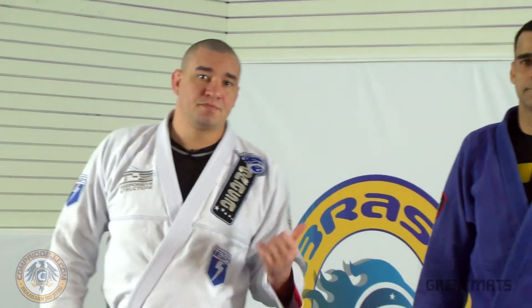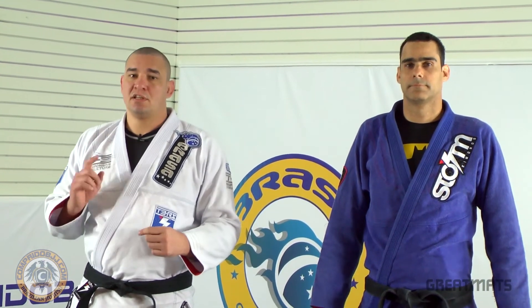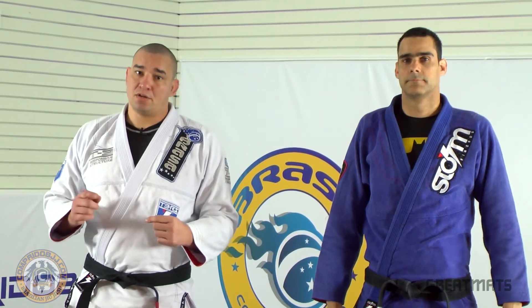Hi, I'm Rodrigo Comprido. That's Marcelo Cazuza. We are here for the great match series. Now I'm going to make a sweep on the close guard.